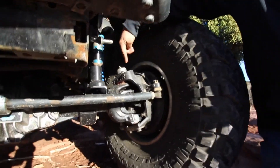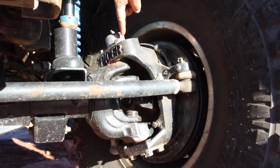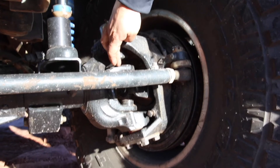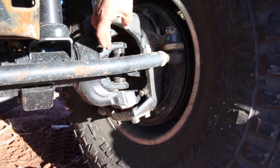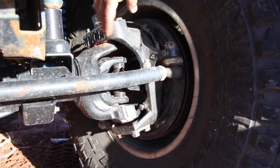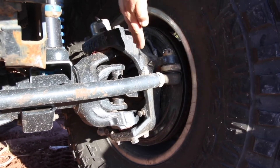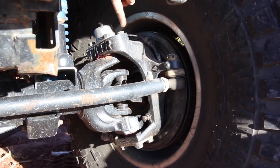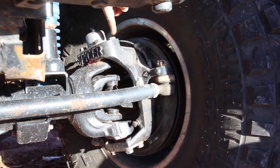Instead of having traditional ball joints top and bottom, we have much stronger kingpins top and bottom. And for the first time ever, an SPL 70 joint is being used in this kingpin setup. So we have a new tube yoke and a new knuckle that will spin SPL 70 and have kingpins. We've improved the kingpin angle. We've also incorporated the six hole pattern for high steer arms on both sides.